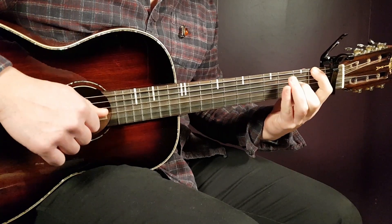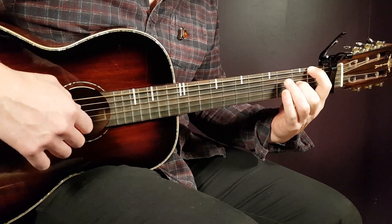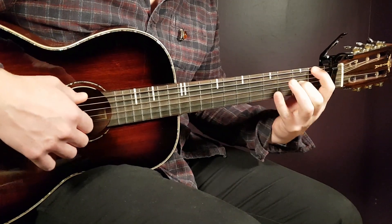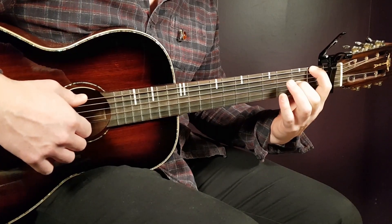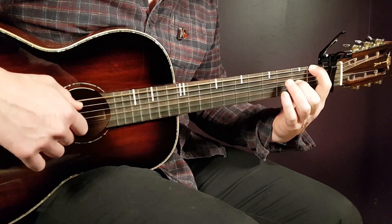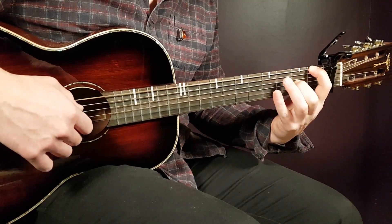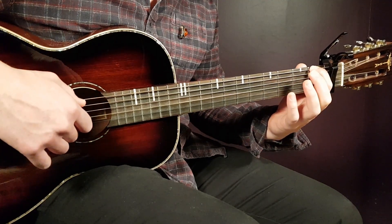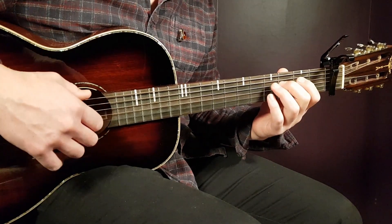Now into the more picking style. We'll go chord by chord, starting with F. You'll have this start — first fret on the E string and second fret on the G string. The first part of the F picking pattern sounds like this: first fret E, then open G, and third fret D.